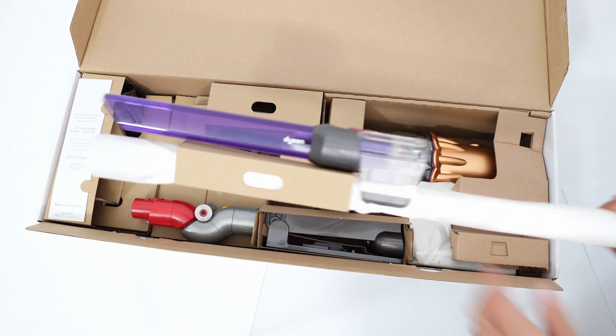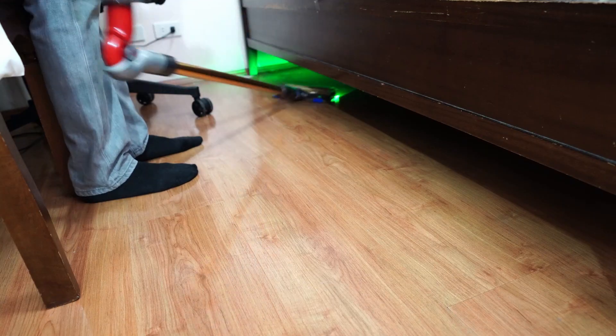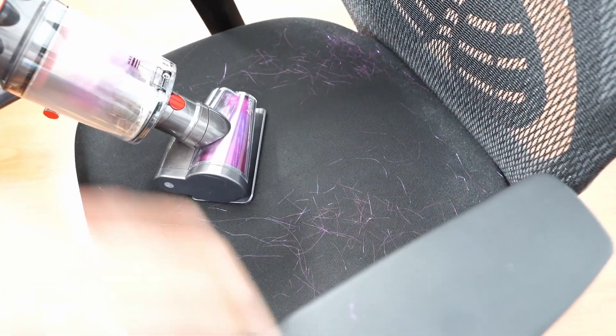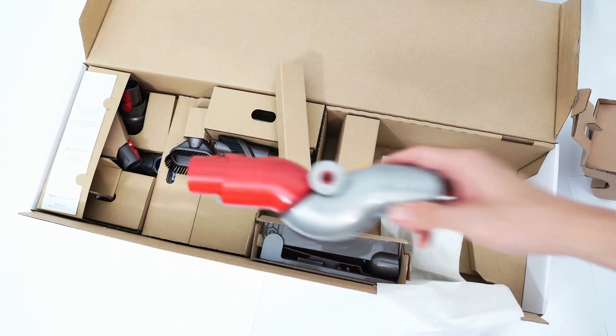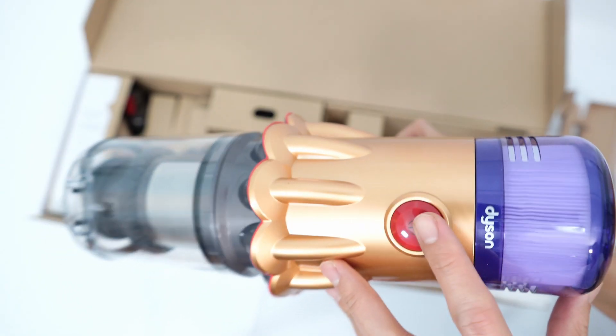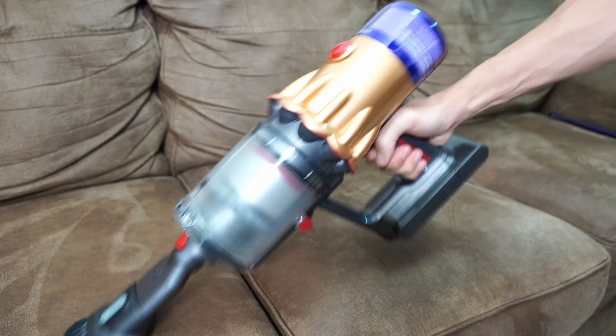Out of the box, the V12 comes with lots of tools. The most useful include the light pipe crevice tool, underbed attachment, and torque screw tool — though these aren't universally available with all V12 options, so check with the merchant before purchasing. The lighter frame and push-button switch improve ergonomics over the bulkier V15 even in handheld configuration, and with certain attachments like the light pipe crevice tool, the stick vacuum can double as a car vacuum since it won't be as tiring to use.